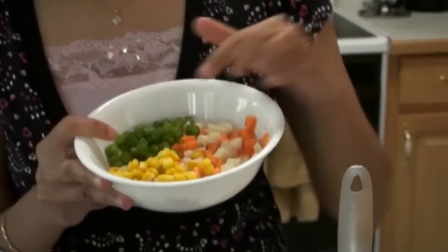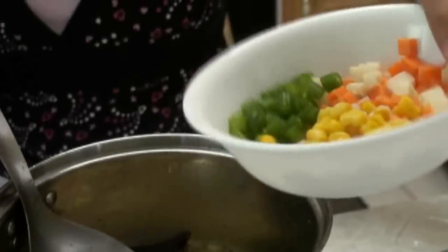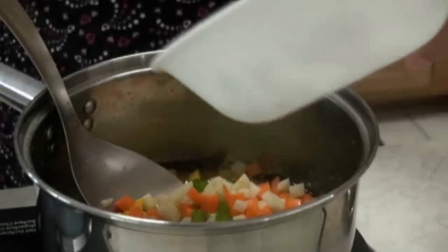I have potato, carrot, green peas, and corn. I am going to add the vegetables — you can add as many vegetables as you like into the sambar.